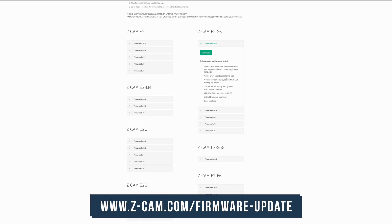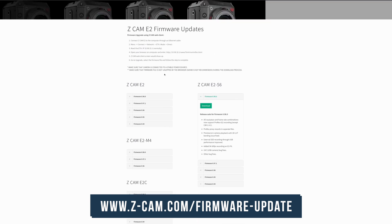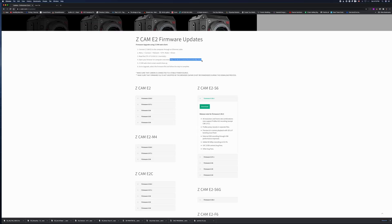The first step in updating your firmware for your Z Cam is to go directly to Z Cam's website and download the appropriate firmware for your camera. That firmware will be labeled by the name of your camera — so if you have the M4, download the M4 firmware update; if you have the F6, download the F6 firmware update. I made the mistake of downloading the S6 firmware update and trying to install it on my M4. The S6 firmware worked fine for the S6, but when I tried it on the M4, it didn't work at all. So make sure you download the right firmware for the right camera.